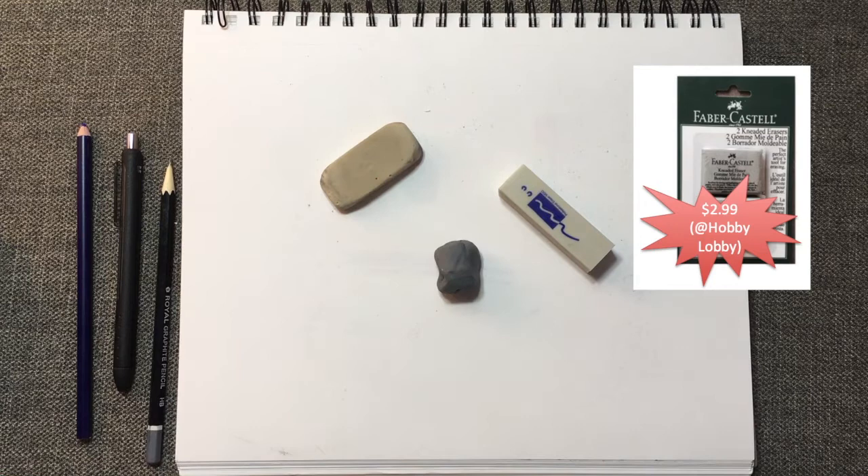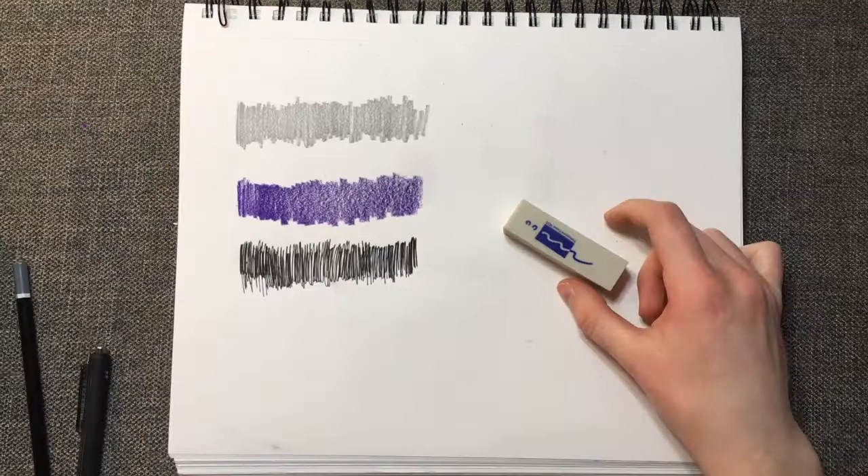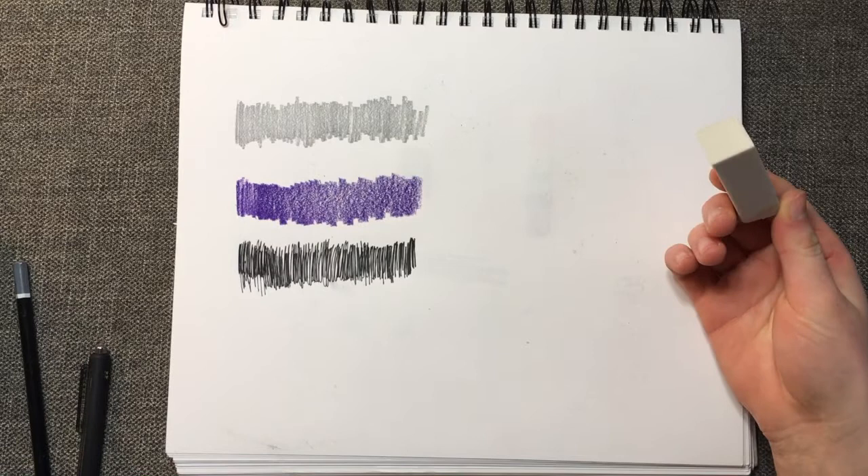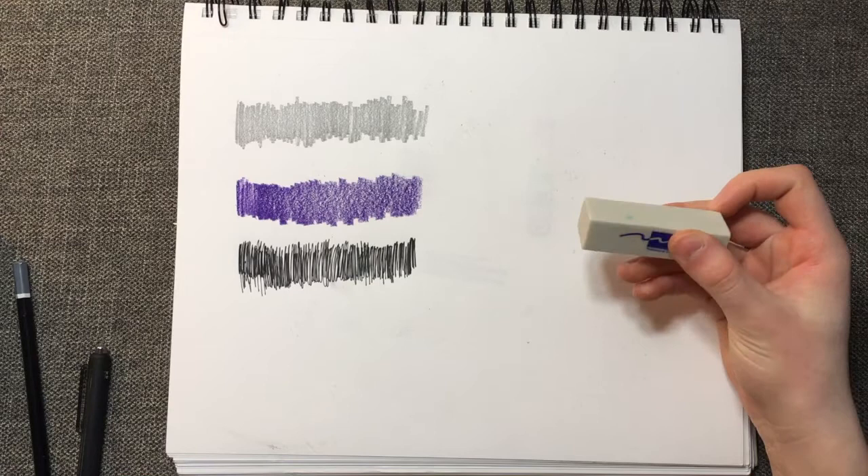These are all pretty inexpensive erasers. The first eraser we're going to be testing and looking at is the Moo Professional Grade Eraser. I opened this eraser about a week ago and haven't used it a single time. I picked these up almost a month ago at Hobby Lobby and they've just been sitting on my shelf.